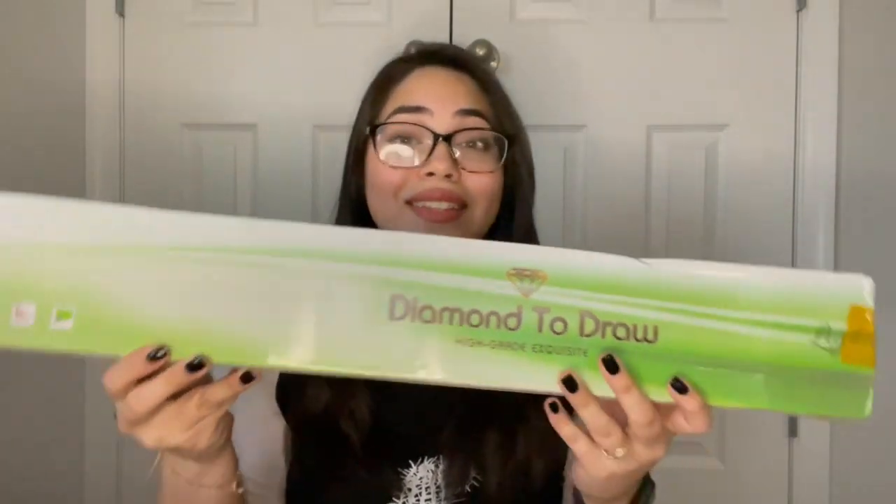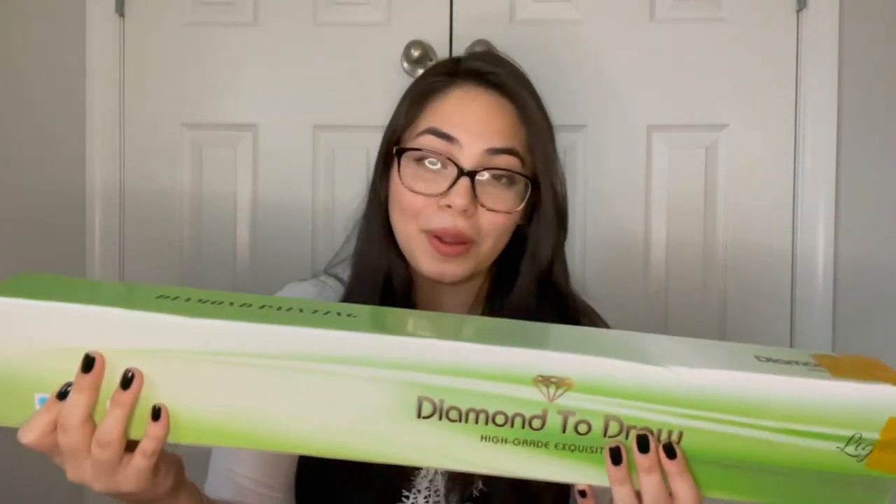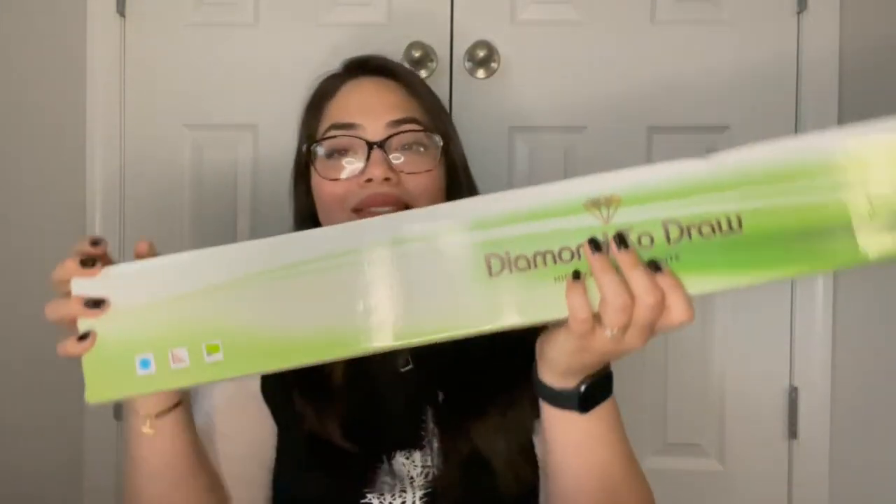And here's the package. The box actually doesn't say the name of the company — it doesn't say DIY Painting Art anywhere on the box, so when I received it I was a little confused because I didn't know where it was from. The box came pretty intact; there don't seem to be any dents. I'm actually not sure what size they sent me or if they sent me round or square drills — so you already know the drill. I'm going to change the angle and we can get to unboxing it.